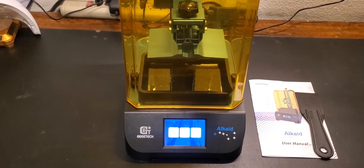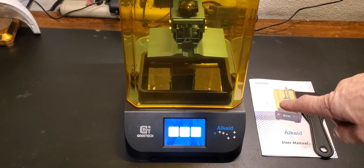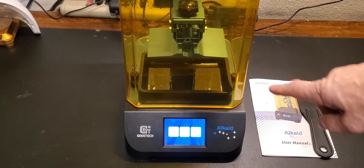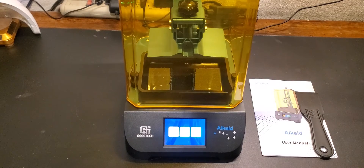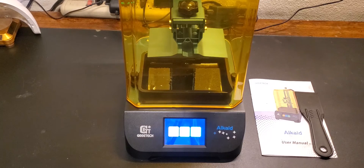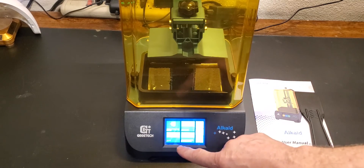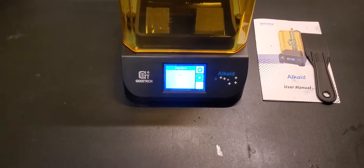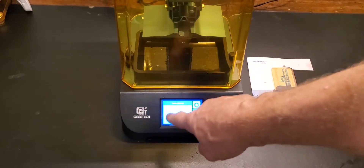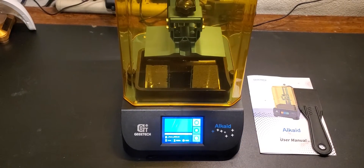The print head has moved up and I've poured resin into the VAT. There is a max line on the inside of the reservoir — do not fill resin above the max line, because when the head submerges it will overflow and make a mess. I'm going to tap Print, find the snake dragon that's pre-supported, select it — it shows a small preview image of what you're about to print — hit the print button, and away it goes.